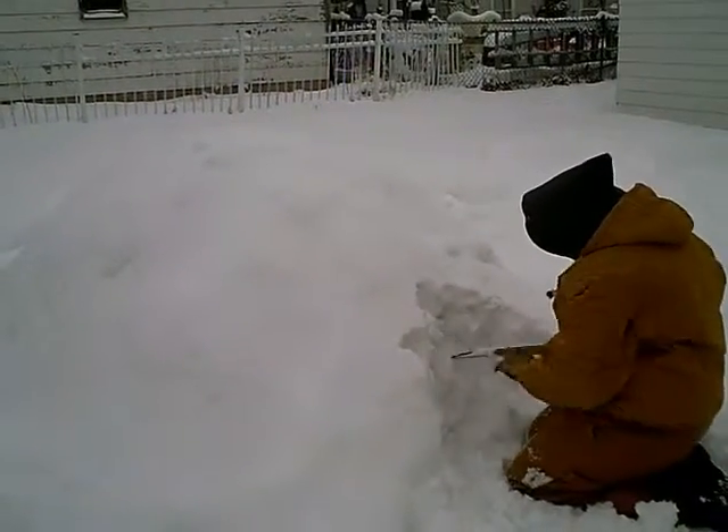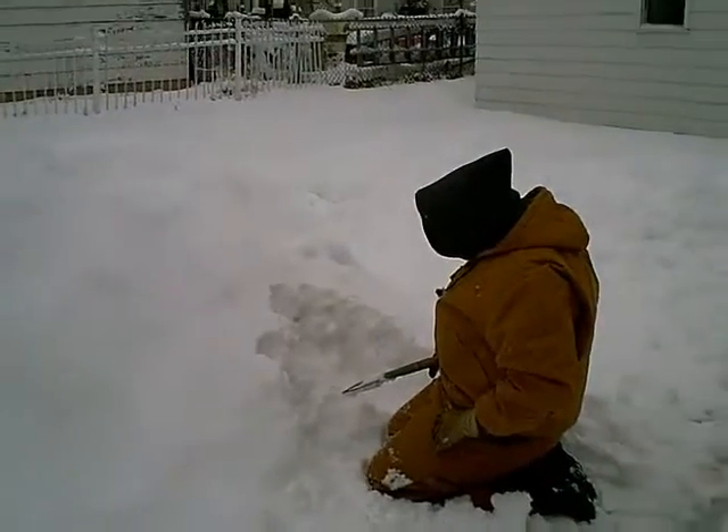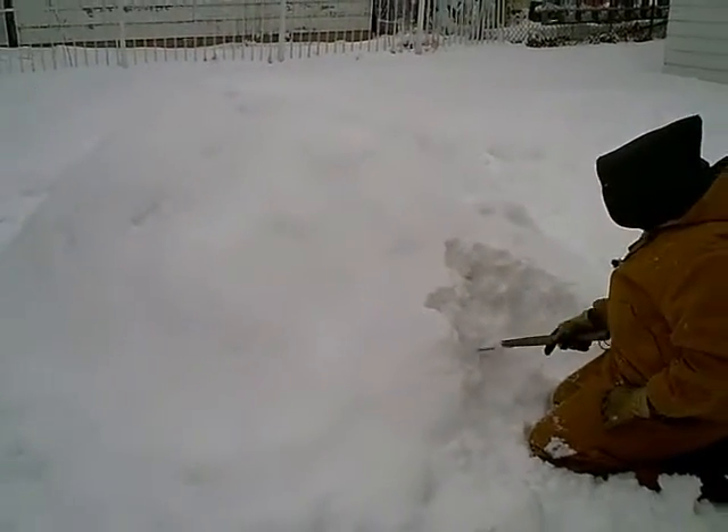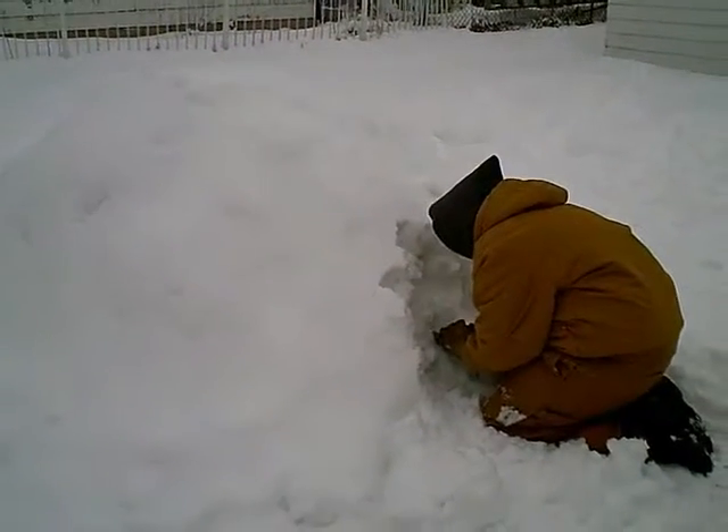Now don't keep digging into it though. If you keep digging into the structure, you got to make a hole. Don't just keep digging back farther. The farther you dig back, the more it weakens it. So you got to dig a hole to crawl into and you're going to dig it out from the inside.